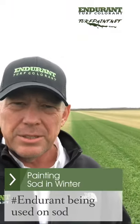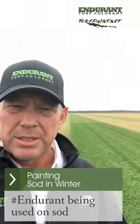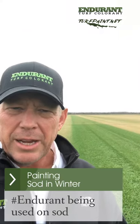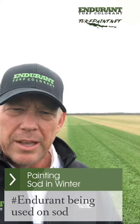Here we are in South Texas, we are painting some St. Augustine grass at a sod farm. In the background here you can see that here in the forefront we have